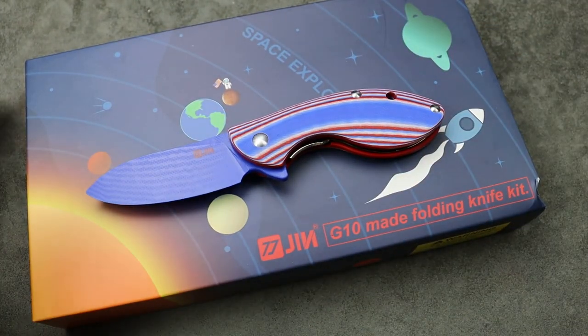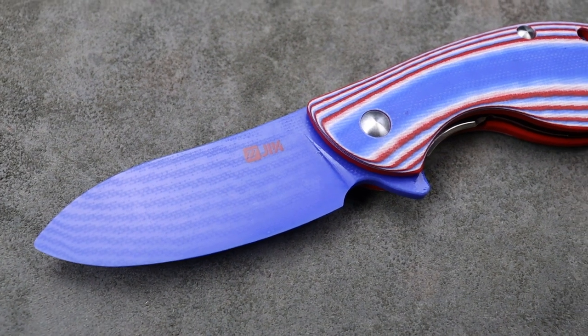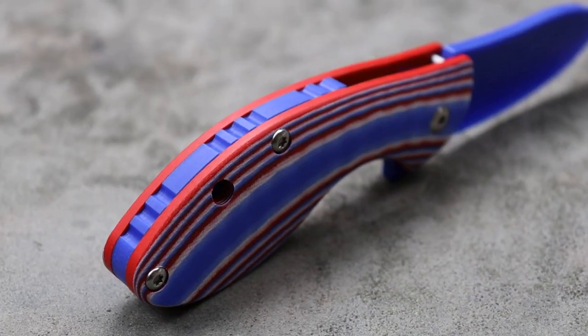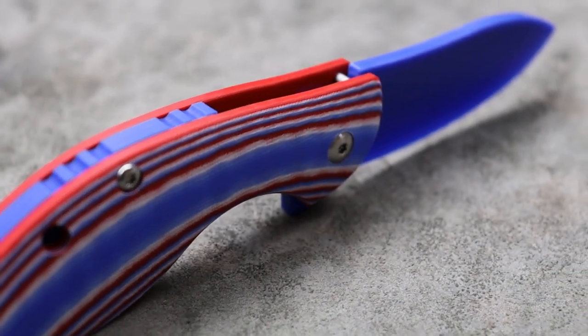I'm Jared and today we're checking out some knives that are perfect for children. They're perfect for a child to learn how to build, do maintenance, and work on a knife.